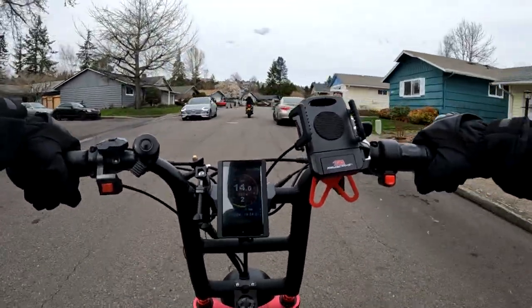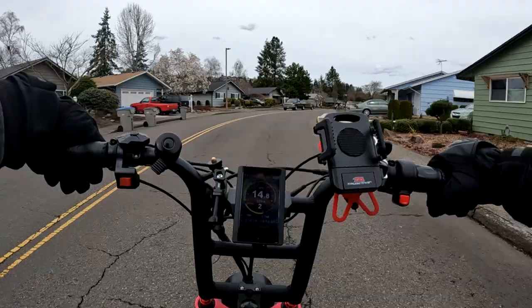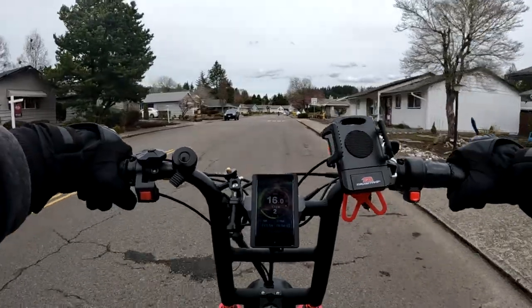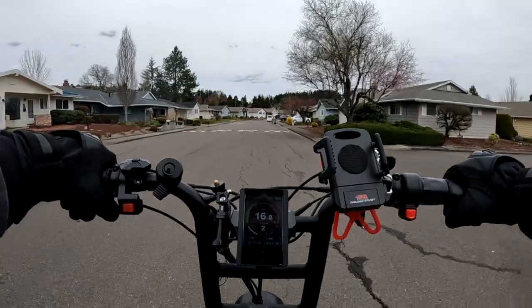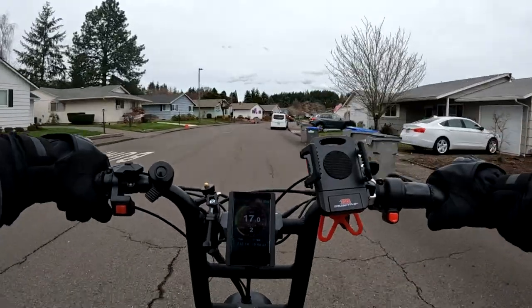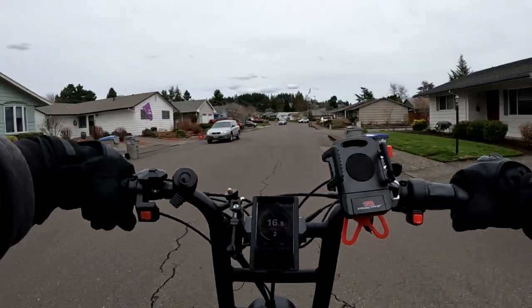As I get passed by a gas-powered smelly motorcycle — I can literally smell the exhaust when he went by — it's pretty comfortable pedaling. For me, pedal assist 2 is pretty good, getting you in there at about 16 to 17 miles per hour.